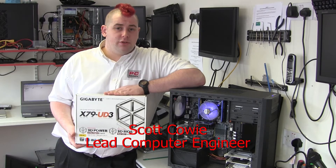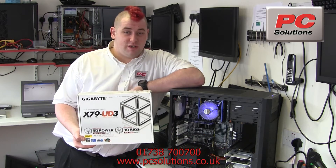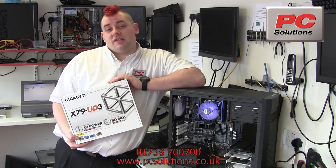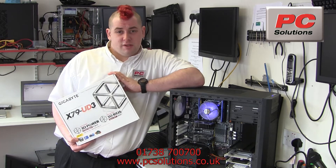Hello there, it's Scott here from PC Solutions, here today to talk about the Gigabyte X79-UD3 motherboard. Now this is an Intel Socket 2011 motherboard — this is your high-end i7 Extreme series.